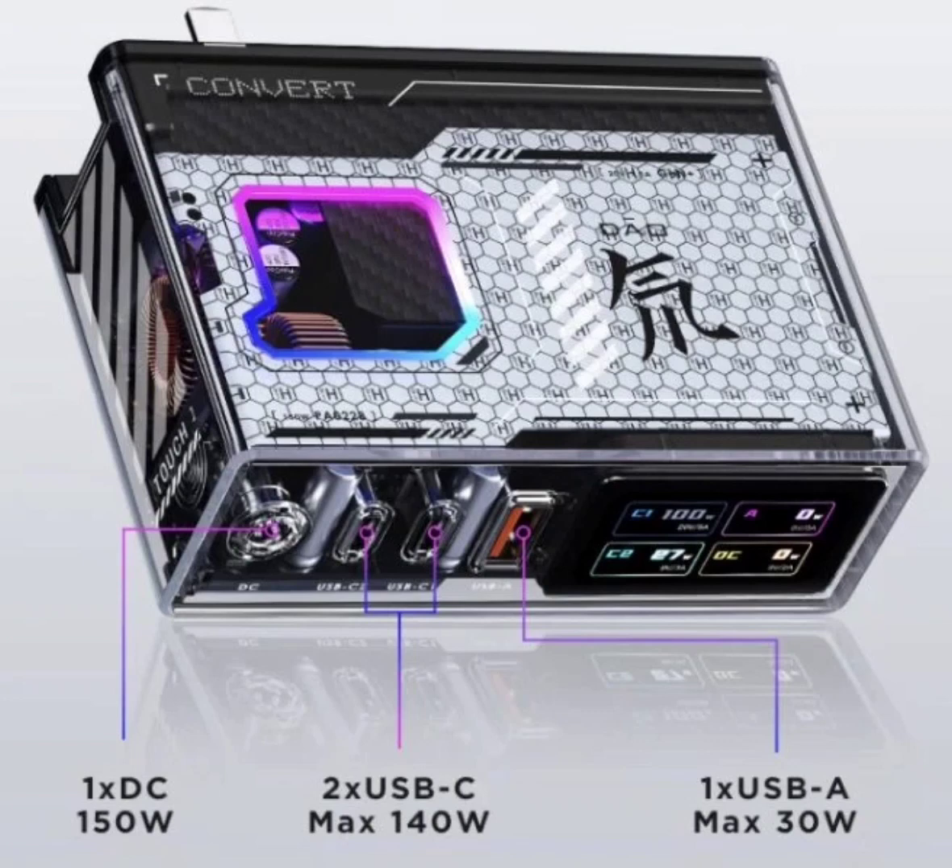An optional desk module can be connected to the charging head, facilitating desktop charging for a more organized workspace. This setup allows for the simultaneous charging of two laptops, with each Type-C port delivering up to 140W using the Power Delivery 3.1 protocol.